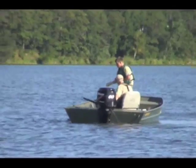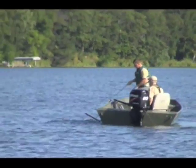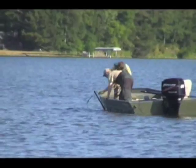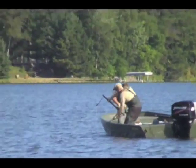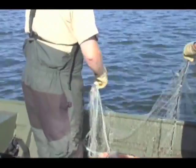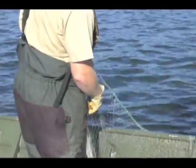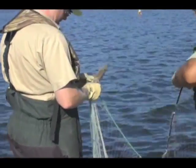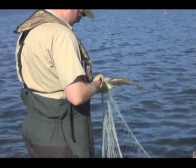Here is an underwater view of a set gill net. Nets are lifted and fish are picked out.